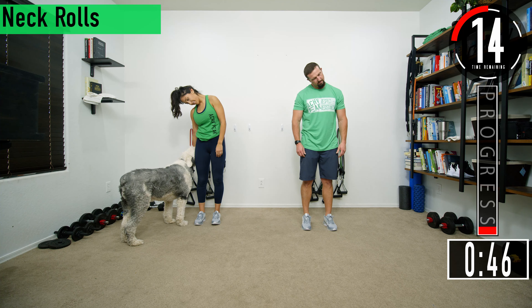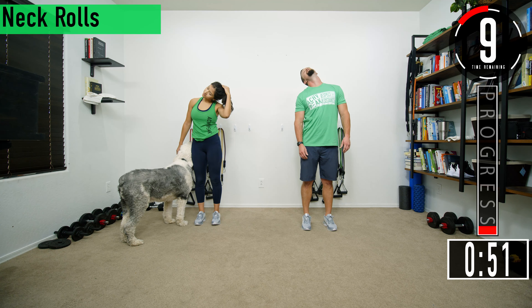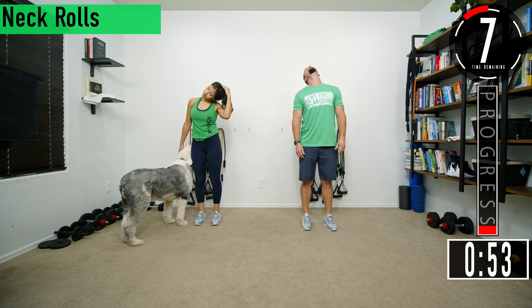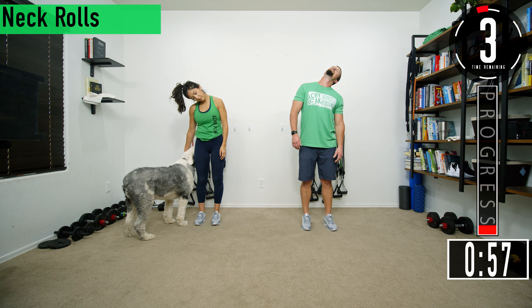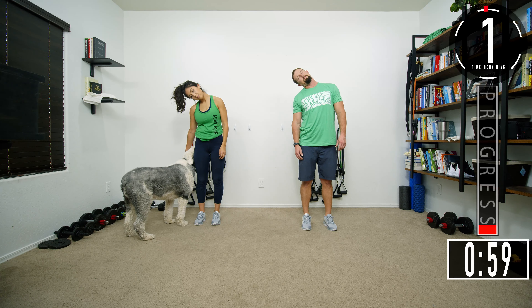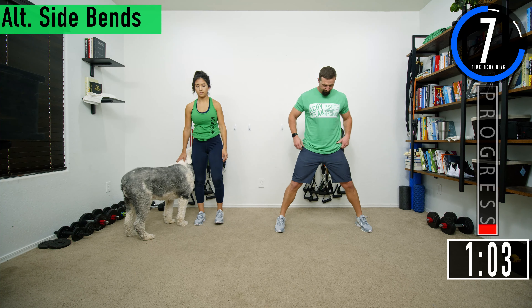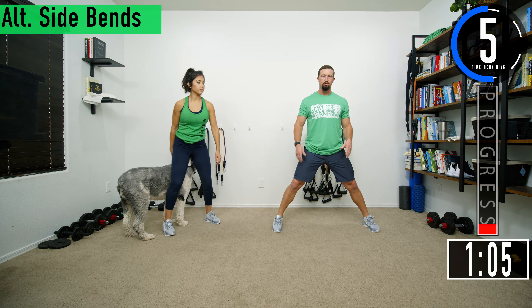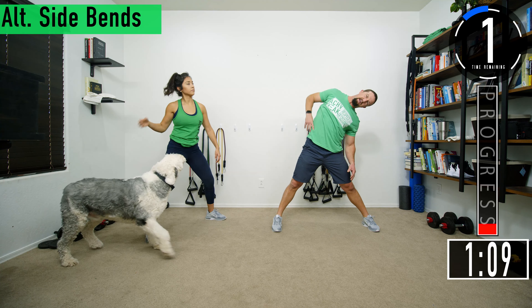About 15 seconds left, just keep stretching it out. Don't forget to breathe. We're going to spread our legs out a little bit wider than shoulder width, then we're just going to go side to side, stretching out the sides.